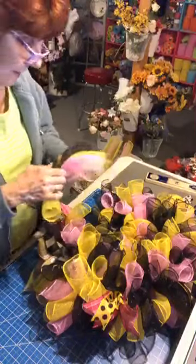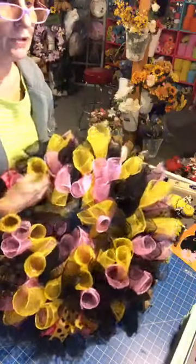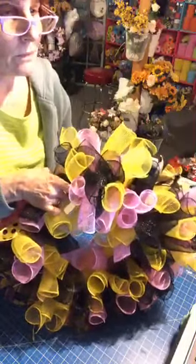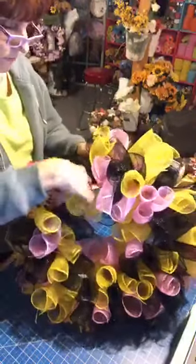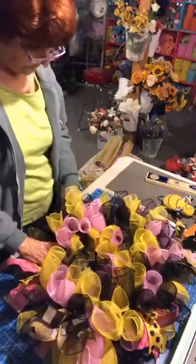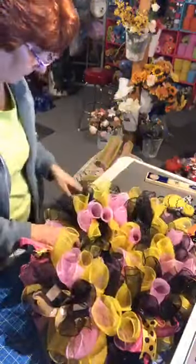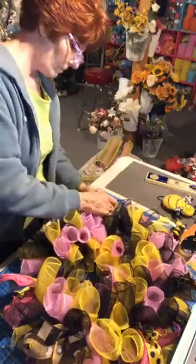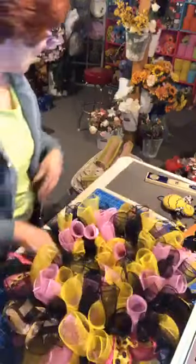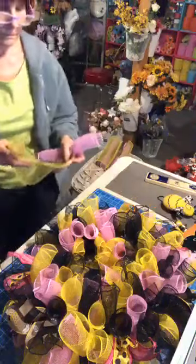Don't forget — if you want to be notified when I go live, type 'live' in the comments. My bot will ask you to answer a question; just type 'yes' or 'live' and it will automatically hook you up. I'm trying to figure out how to make it look even — this will be the area where we put the bow, so that way it will look even.